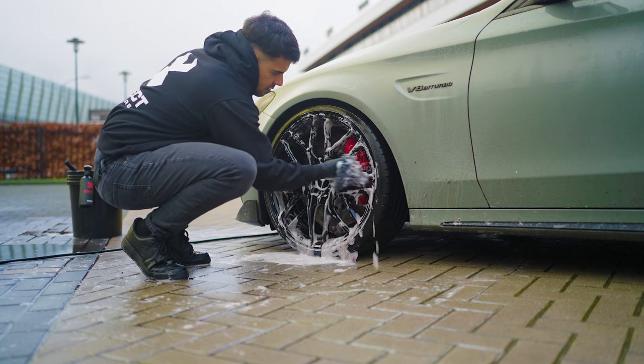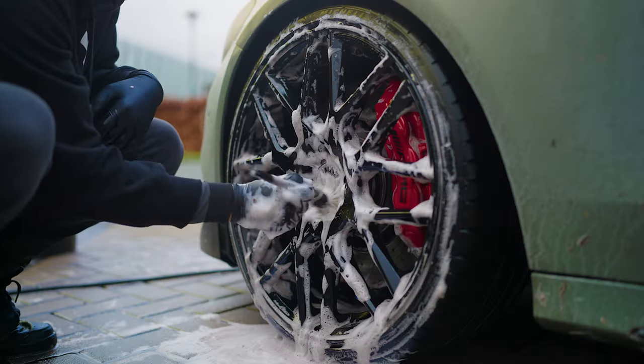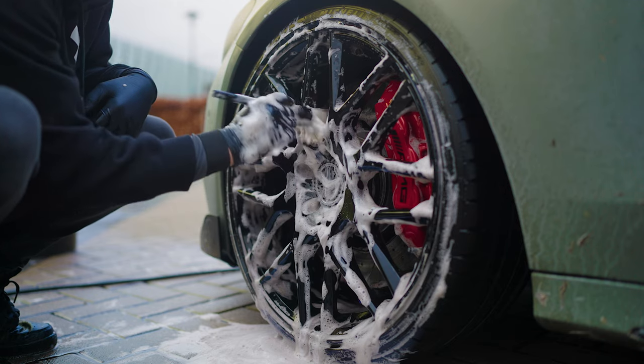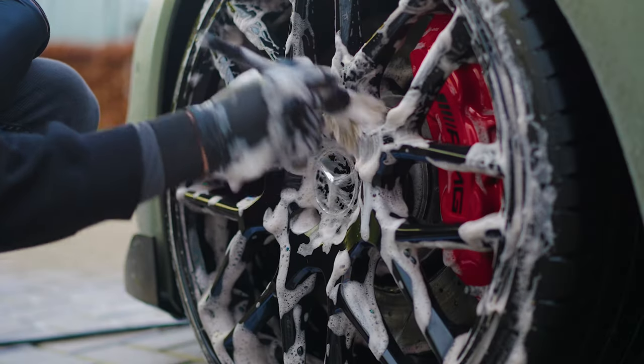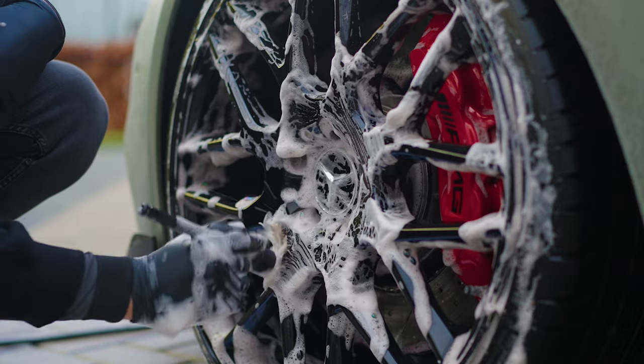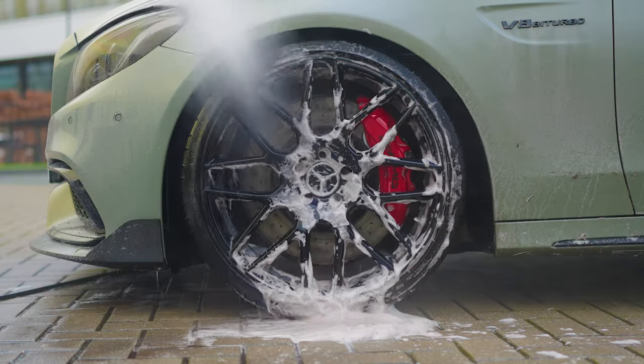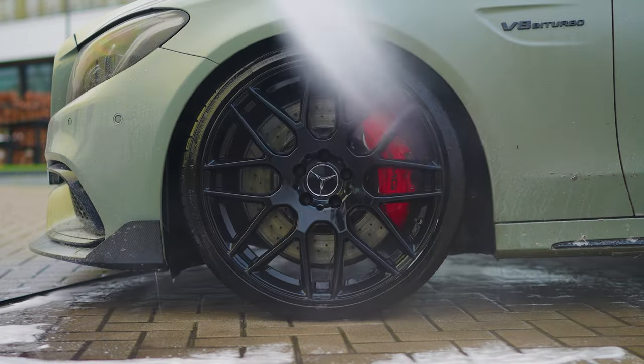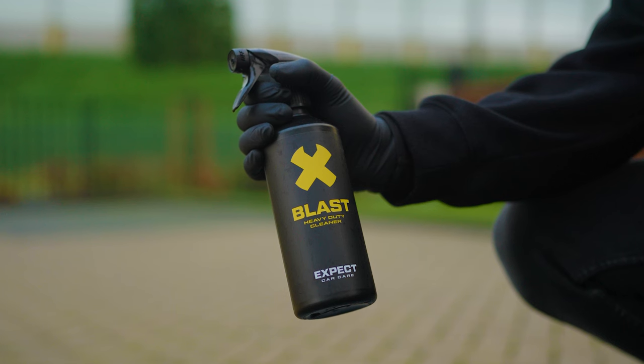You can see the dirt on the other side of the wheel. Spray Blast heavy duty cleaner on the visibly dirty areas for extra cleaning power.